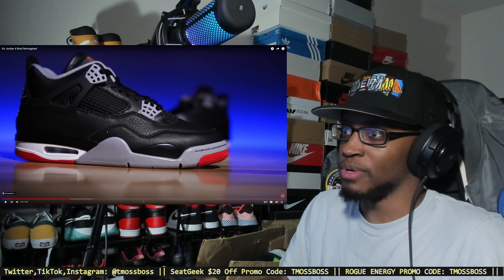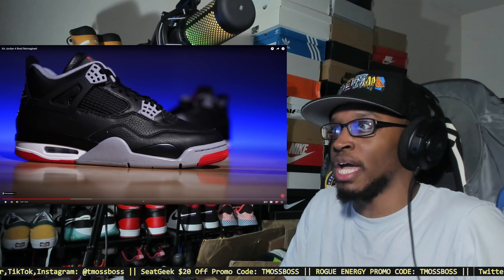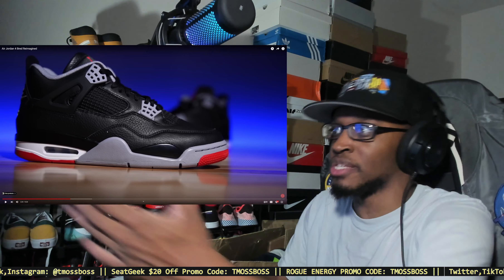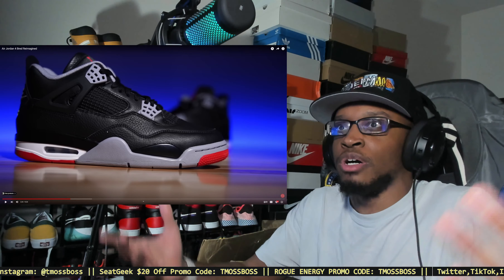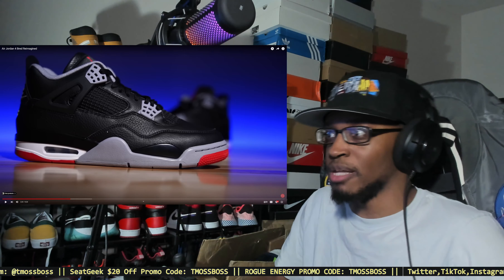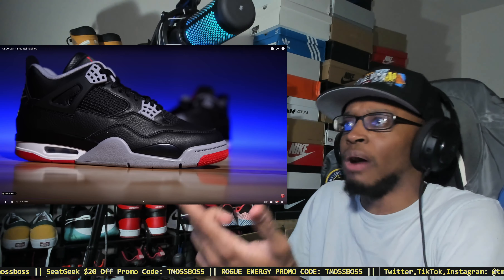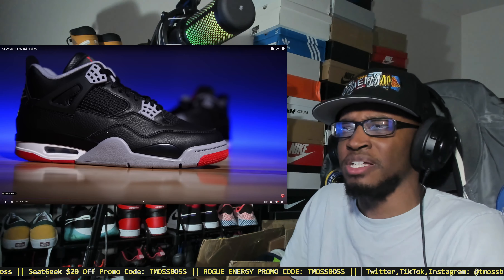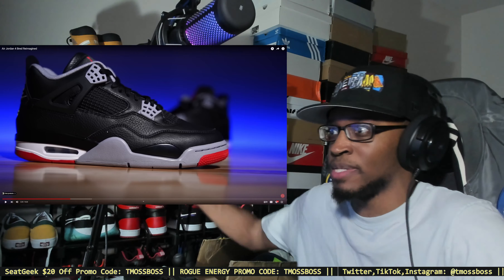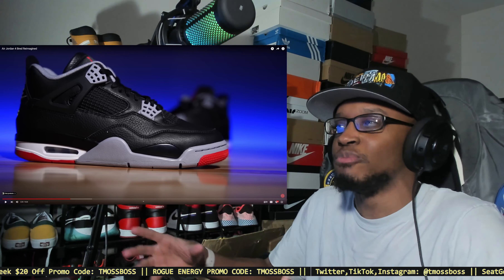What they really need to do is establish clear lines — OG, reimagined, alternate, Lost and Found — just so it's easier to identify. I can see somebody new to sneakers seeing these, thinking they're cheaper than the originals, and getting confused. That's what I was doing when I first got into sneakers — realizing that those are mids, those are high tops, those are low tops.